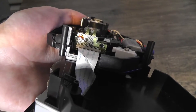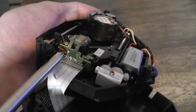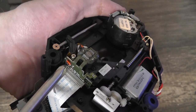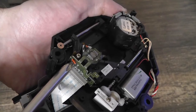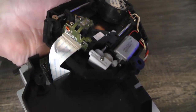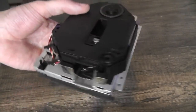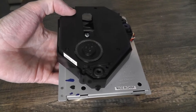I almost forgot to show you the screw I tried to adjust to fix the old drive. That screw is right here — it looks like a Phillips head but it's a kind of a weird shape. Most screwdrivers won't fit directly into it, but you can use a very small screwdriver to turn it a little to the right or left. That adjusts the voltage of the laser. It did not fix my particular drive, but you can try it on yours — just make very small adjustments. It also may not fix your problem and you might have to replace the laser or get another whole drive.